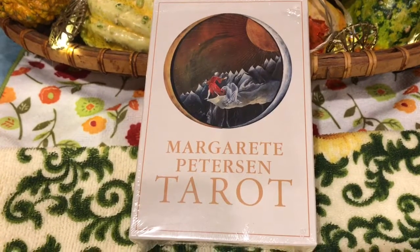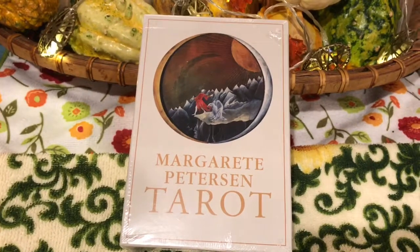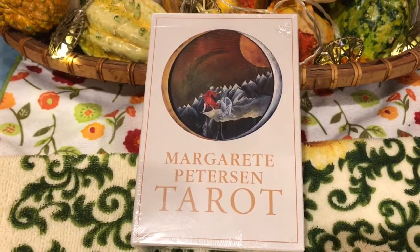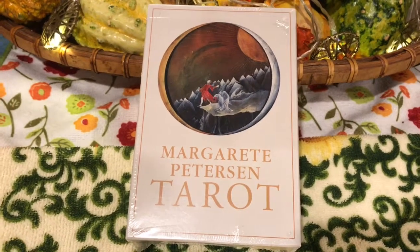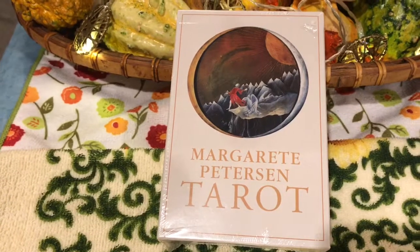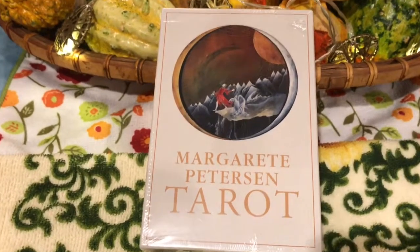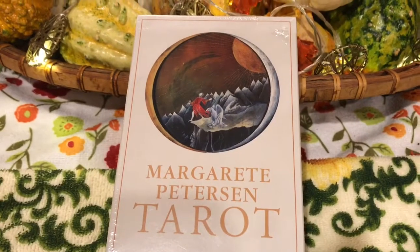Hi friends! Welcome to this unboxing of the Marguerite Peterson Tarot. It is November 1st, 2017. This is Jenny coming to you from my kitchen. I've been really looking forward to reviewing this deck. I've seen it online and I couldn't wait to order it. I ordered it from Amazon, and the package arrived today — from Austria, actually. So how exciting is that? Without any further delay, let's get to unboxing the Marguerite Peterson Tarot.